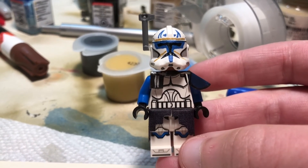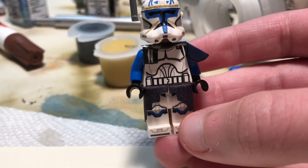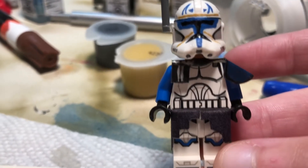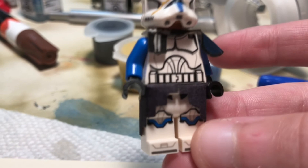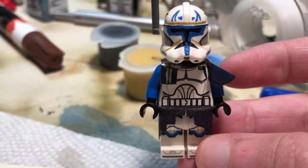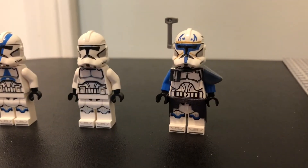For his body, I just went with a normal phase one clone trooper body. He actually does not have any blue on his body, so that's why this works a little better. I gave him blue arms even though he has stripes — I just didn't want to paint the arms. For his skirt, this is actually an official Lego fabric piece. If you don't have that piece, you can do the same thing you did with the pauldron but just for the skirt. For the feet, I just use the legs of a 501st trooper.